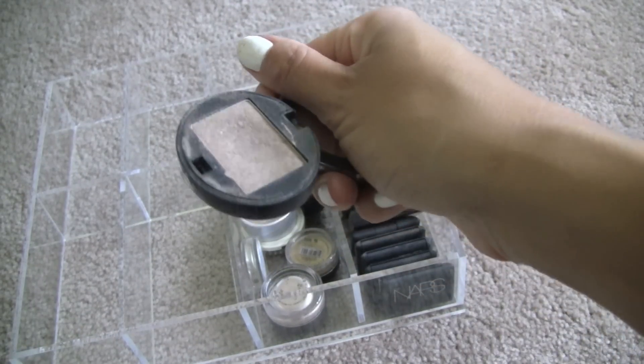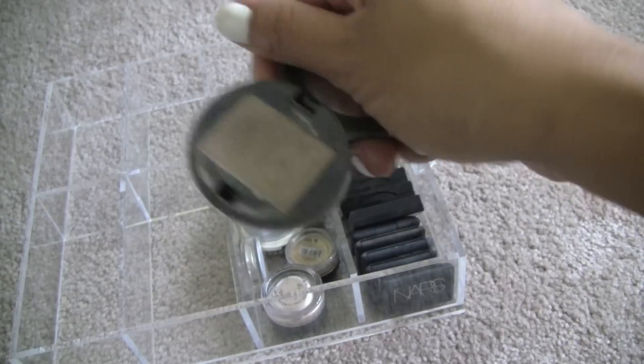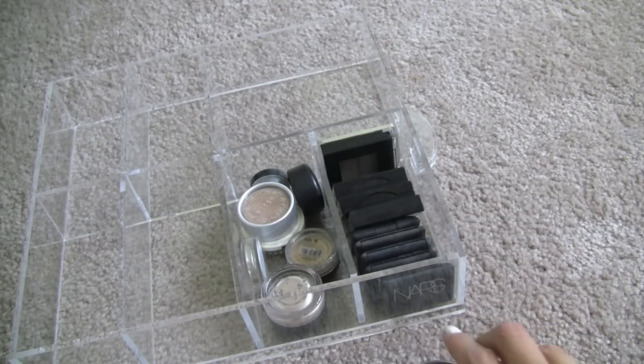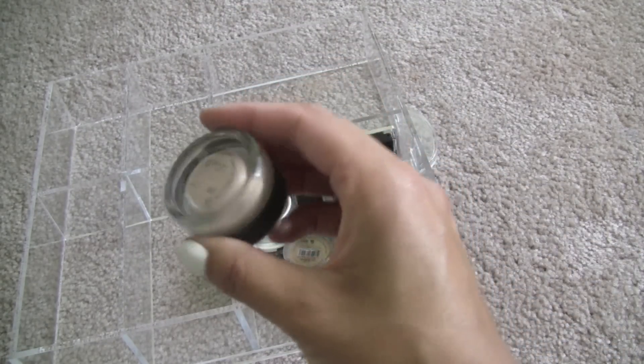Because I try to keep using this, and I've seen people on YouTube hit pan on numerous ones they have in their collection, and I just can't make it work for me. This is a paint pot in Bare Study — I don't even know if this is still good.